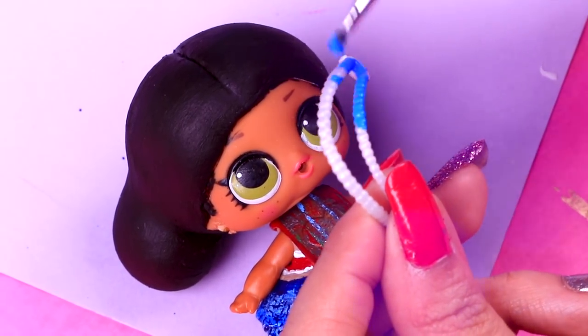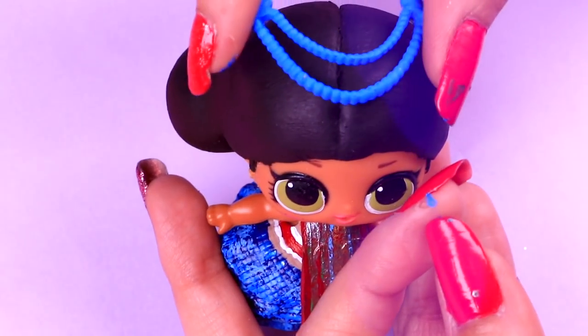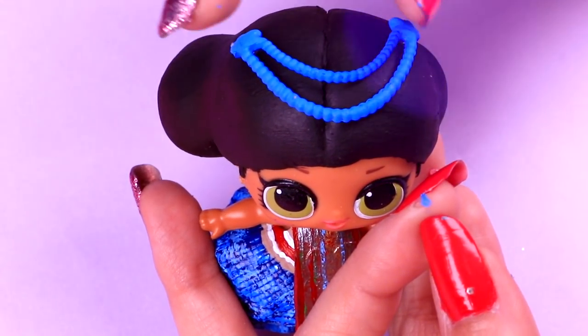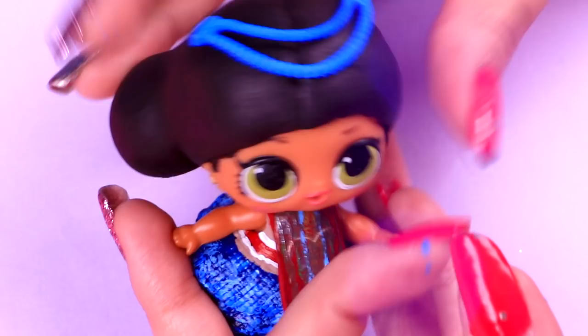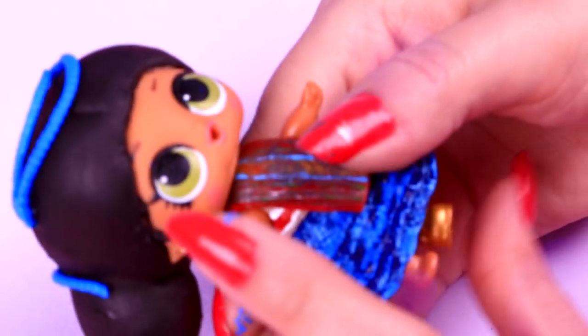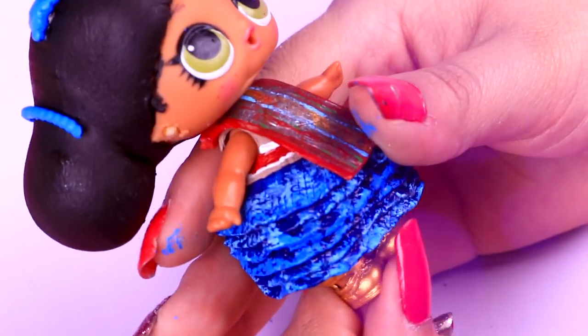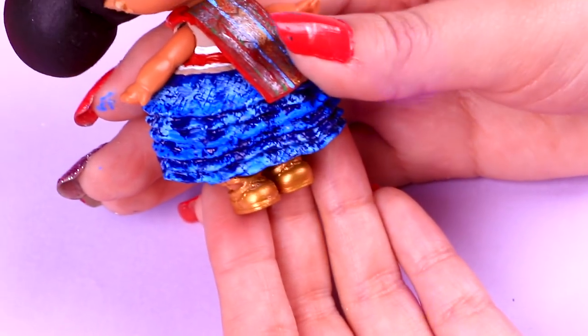We'll paint the pearl headband with this blue color! Let's glue the cute headband on our doll — it looks so cute! We'll use the other part of the pearl headband to glue them onto her cute hair buns! Our doll looks cute with her outfit — we just need to put on the golden shoes and ta-da! She is such a cutie!